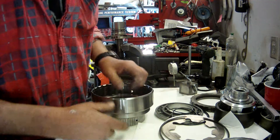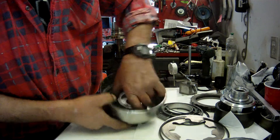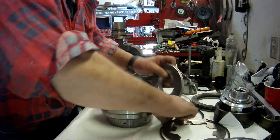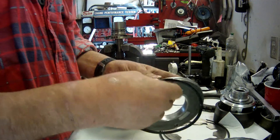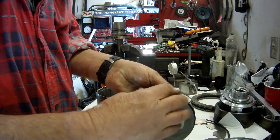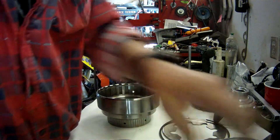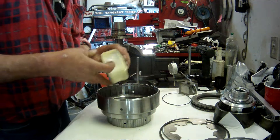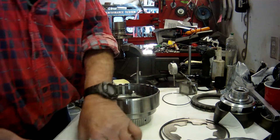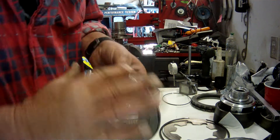Let's put this envelope seal in — that just rolls in like so. Your lip seal goes on. Make sure that seal looks like it's all the way in — a little bit more. Put it on and try to use this generously. This is the lip seal on this piston.